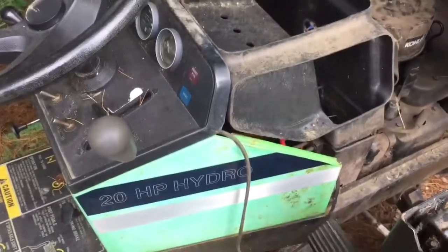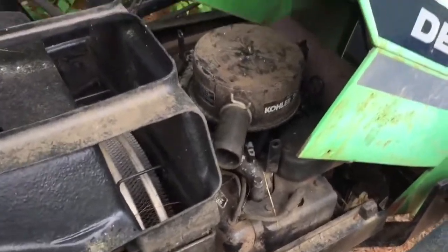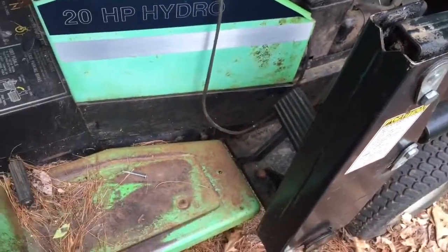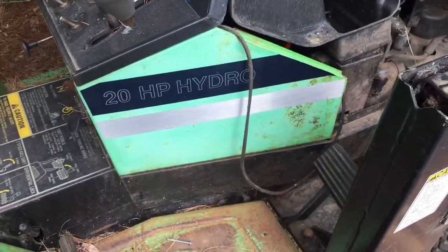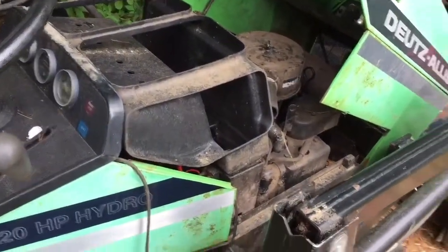The new solenoid is in, and I've got nothing. So I'm going to have to dissect this thing further and try to get to that starter somehow. I'm going to have to figure out how to get this hood off and get down beneath that side of the motor, because that's where it is. This black panel on the side will have to come off, and the loader might have to come off too — it's right in the way.